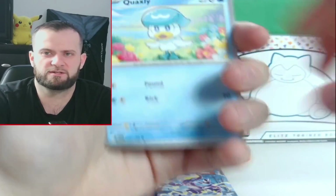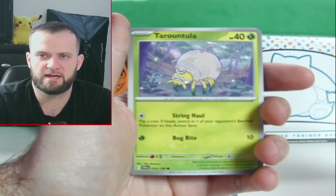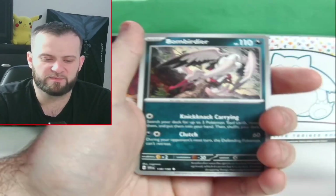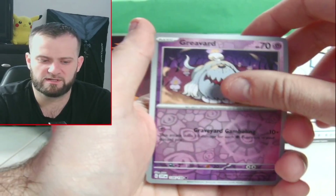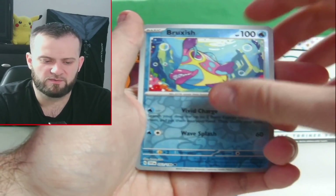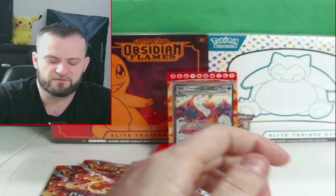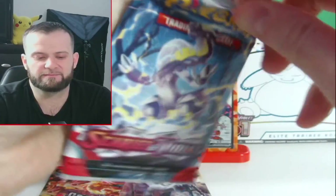We are starting off with a Quaxley, a School Vet, Charcadet — I think that's how you pronounce it — Tinkatink, a Greavard — perfect for this time of year, nice little Halloween theme — a fish, and then we get a Professor's Research holo and a code card. Nothing great out of that pack. Moving to the next Scarlet and Violet — I don't have too many hits from this set.